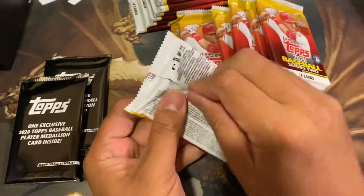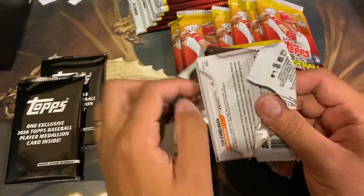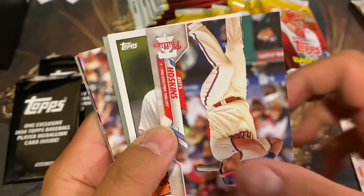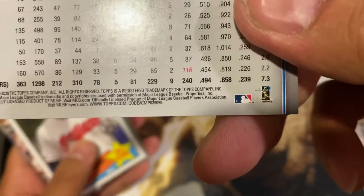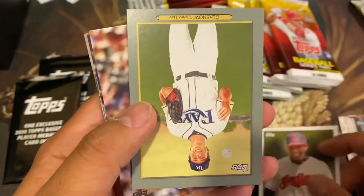Okay, super short print — you can tell by the numbers on the back of the cards. They are considered one per box, but we're looking for the super super short print cards. Here we have Rhys Hoskins — not too bad. Is that a short print if it ends in 9? 99 — it's a regular card. Here we have a Francisco Lindor All-Star.